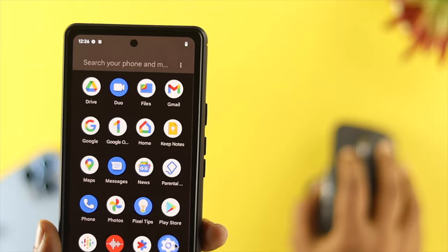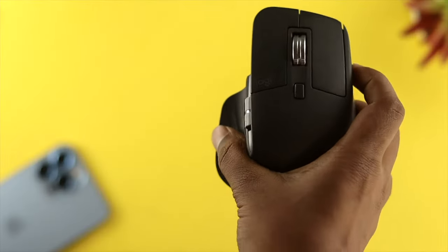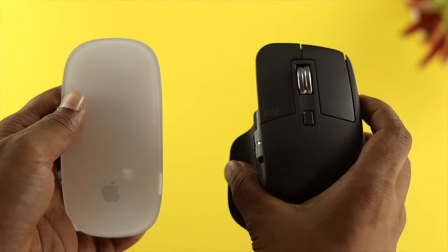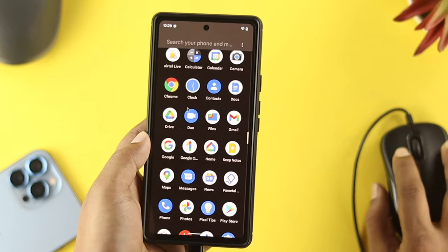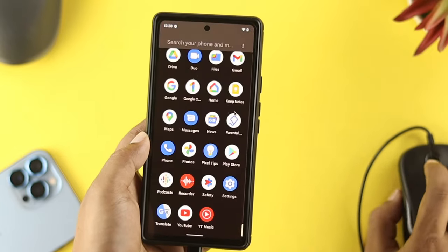Here, we have a wireless mouse from Logitech — the MX Master 3. So if you have any wireless mouse from Logitech, or if you have an Apple Magic Mouse, or a wired mouse, and you want to know how you can connect it to your Android device, let's get started.